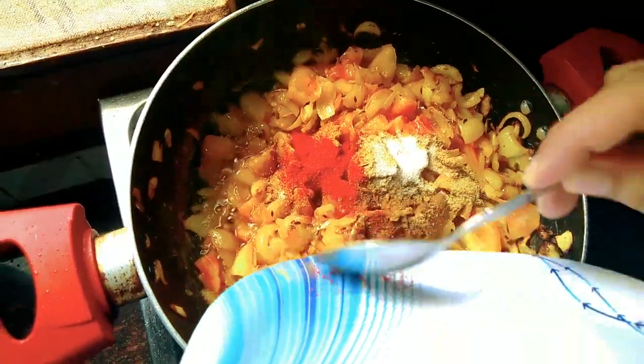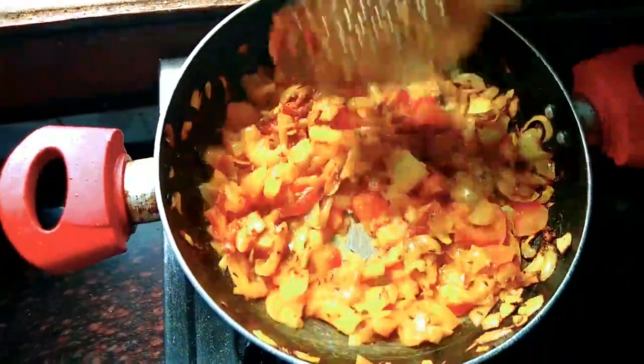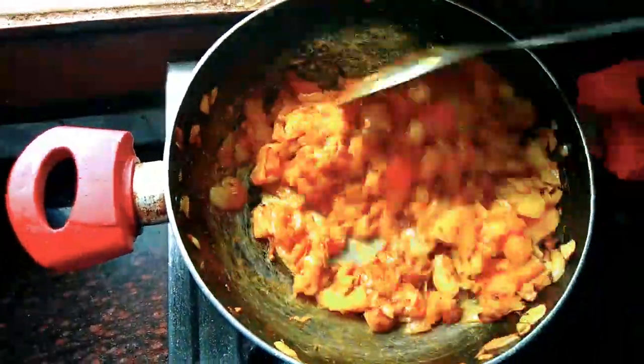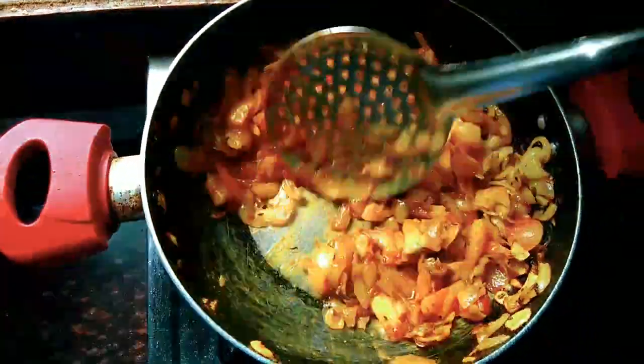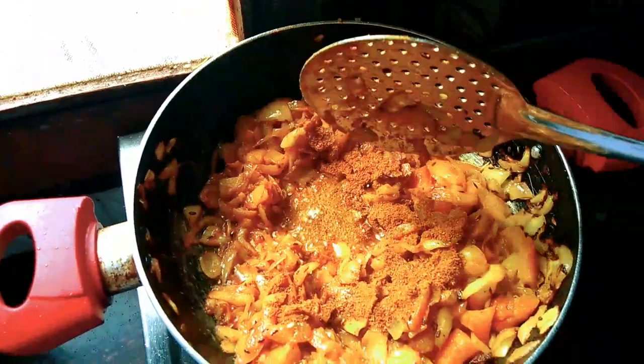I am adding biryani masala here because it makes this dish different from others. In shahi paneer masala and biryani masala there are many whole spices which give a nice taste to this dish.